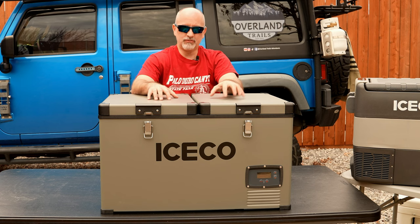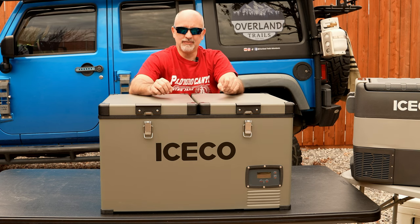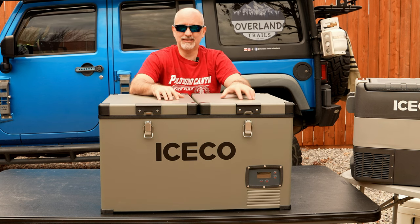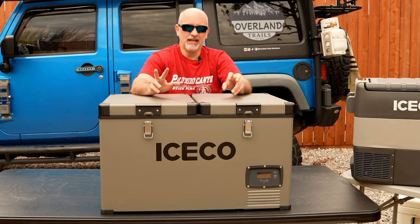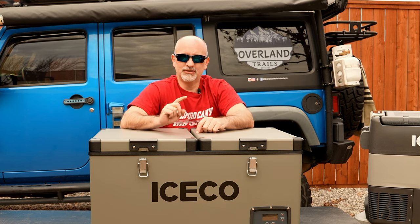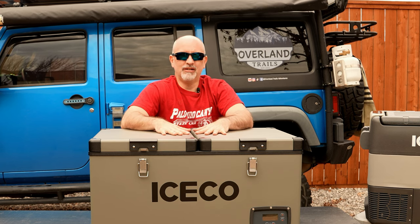If you have any comments or questions about how we use these refrigerators, upcoming trips, or any equipment, drop them below. I'll post all the specs for all three refrigerators — size, capacity, and links — down in the information section. Please subscribe to the channel; I'm trying to get to a thousand subscribers. Hopefully you can help blow that number out. If you have any questions, let us know — happy to help, and we hope to see you down the trails.